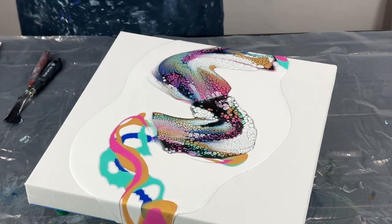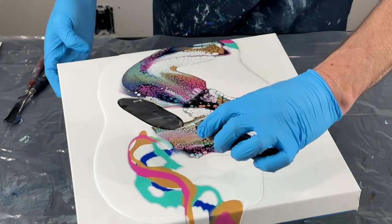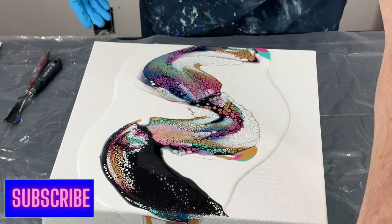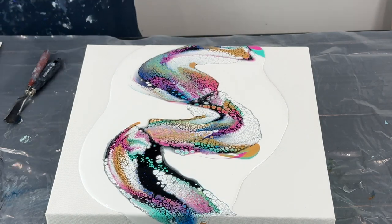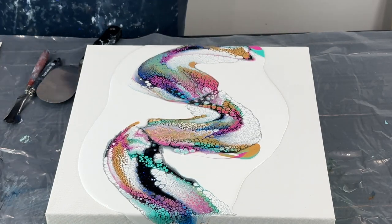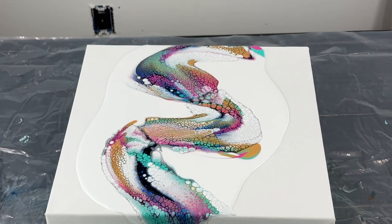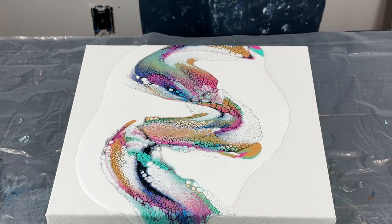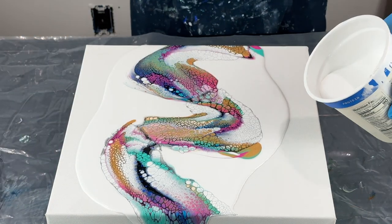I'm going to do the last swipe there — lightly press and smear it right off. I'm just going to let the Australian Floatrol do its thing. I'm not going to put any more white down because I think I've got enough. Maybe just a little bit on this side.